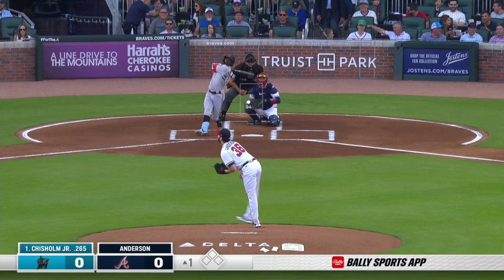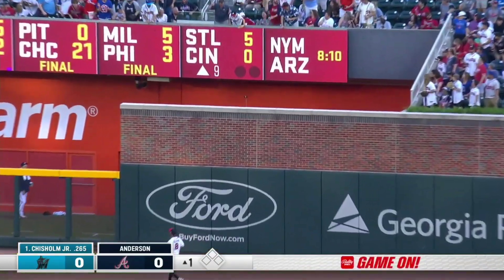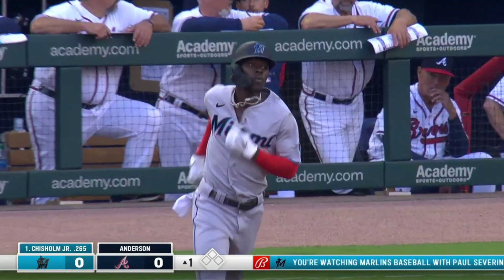Anderson's first pitch to Jazz is hit in the air and sent out to fairly deep right field — that one's going to carry off the scoreboard. On the first pitch of the game, Jazz all over it, and it's 1-0 Marlins.